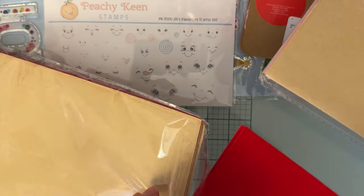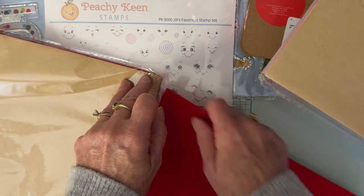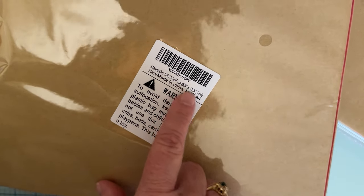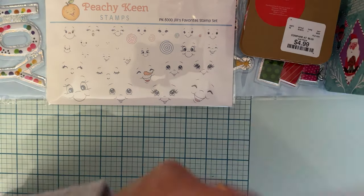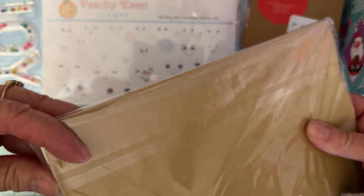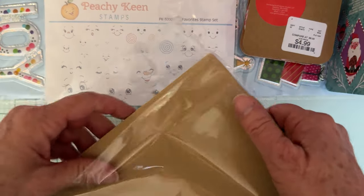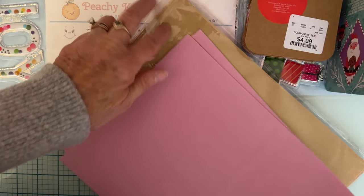There seem to be 10 pieces in the pack — 8.3 by 11.8 inches, so basically 8.5 by 11. I thought red would be good for Christmas and Valentine's Day, so I got a pack of red. Then of course I had to get pink — same size, same amount. I think these were like $7.99 or so for the pack.